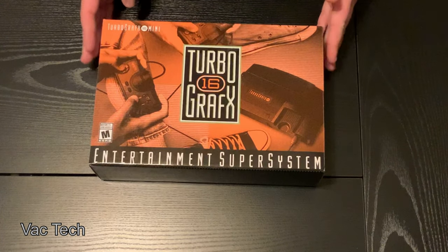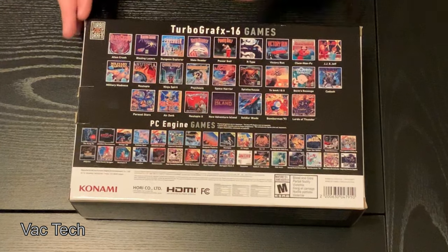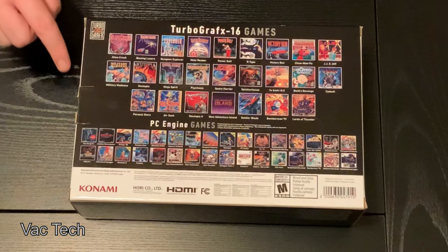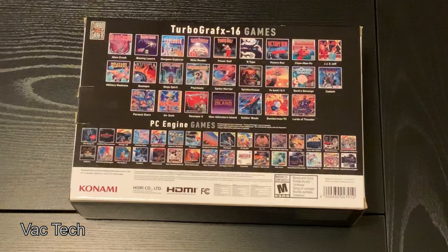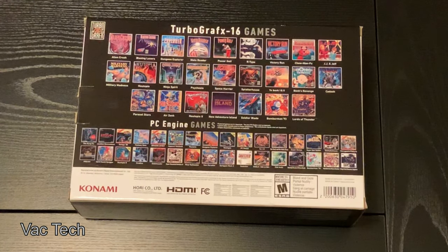So Konami ended up making this, and there's something like 50-plus games on it. There's TurboGrafx-16 and then PC Engine. This was called the PC Engine in other countries and actually looked different too, so there are different versions of this mini console sold in different countries. Let's take a look.